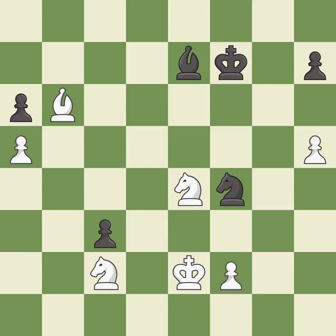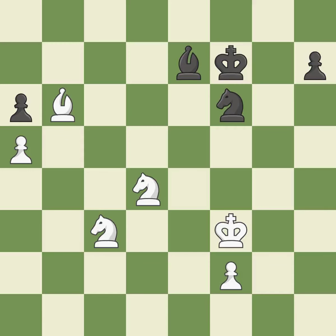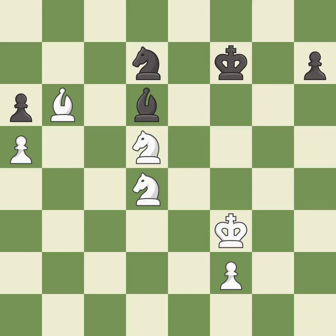This forks multiple pieces — excellent. This steps away from the checking knight — best. After all captures, this is an equal trade — best. Right on target — best. That's what I would have recommended — best. A very strong play — excellent. This is a fair move — good. Very precise — best. This moves the bishop to a better location, allowing it to control more squares — excellent.